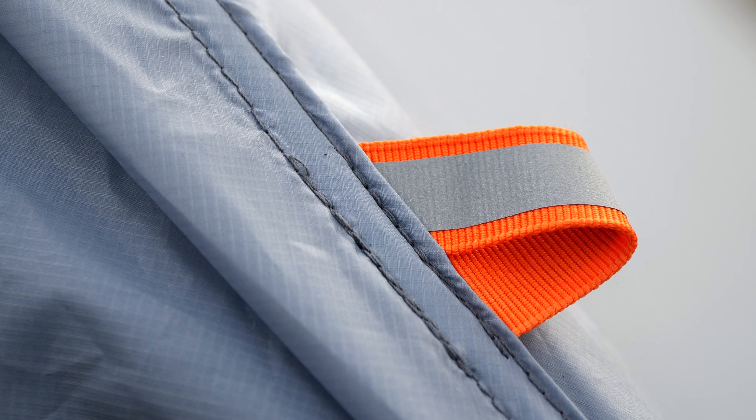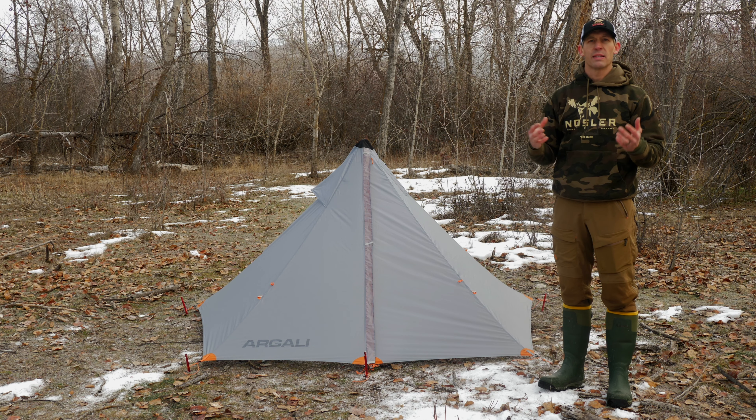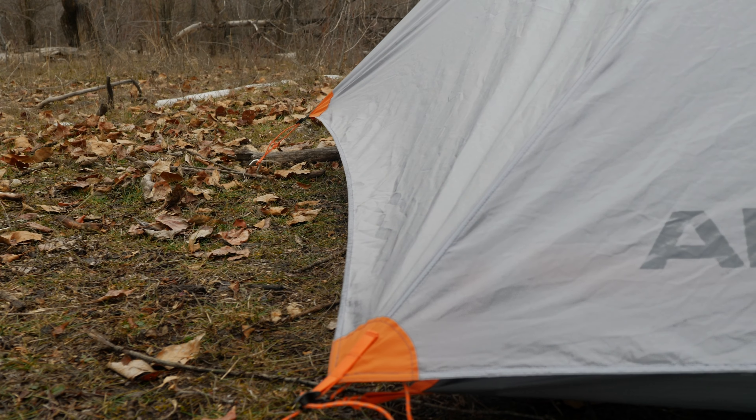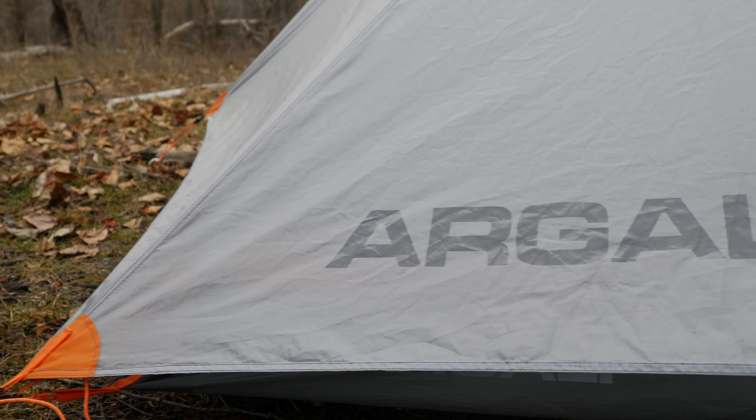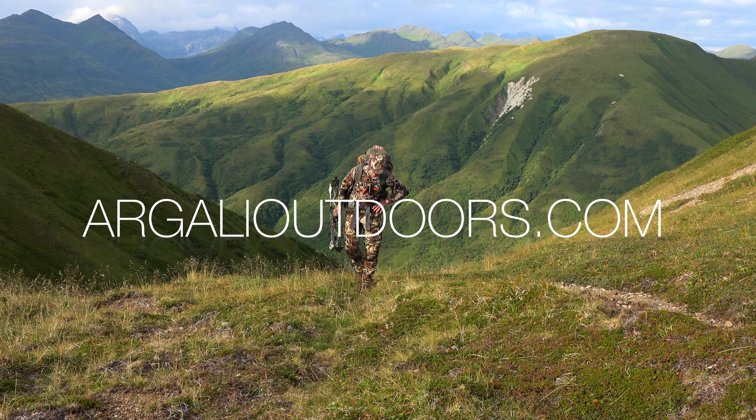The Rincon also has reflective materials sewn in throughout the tent, so when you're coming back at night it just makes it easier to find. So you're a shade over a pound for a spacious two-person tent. If you want to find out more, you can go to our website at argalioutdoors.com.